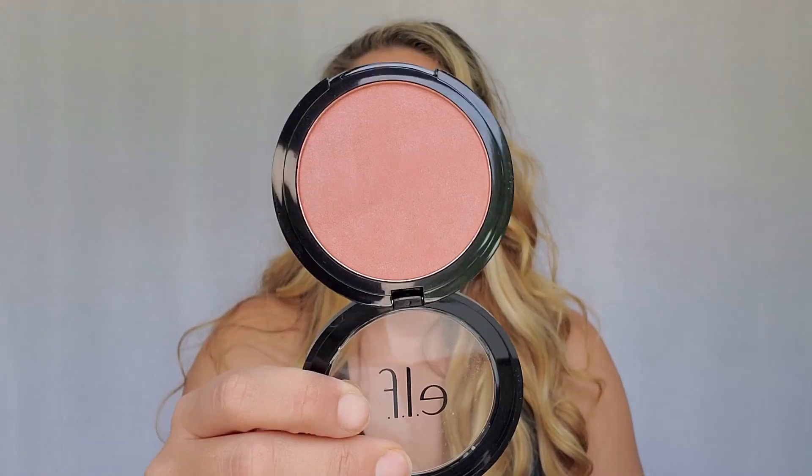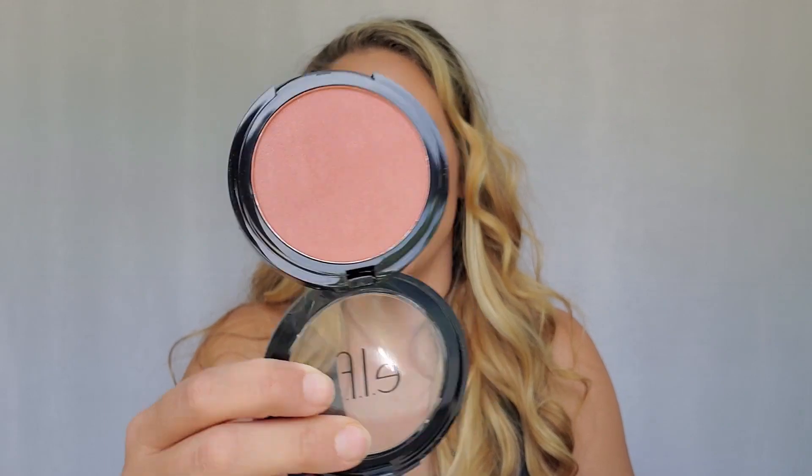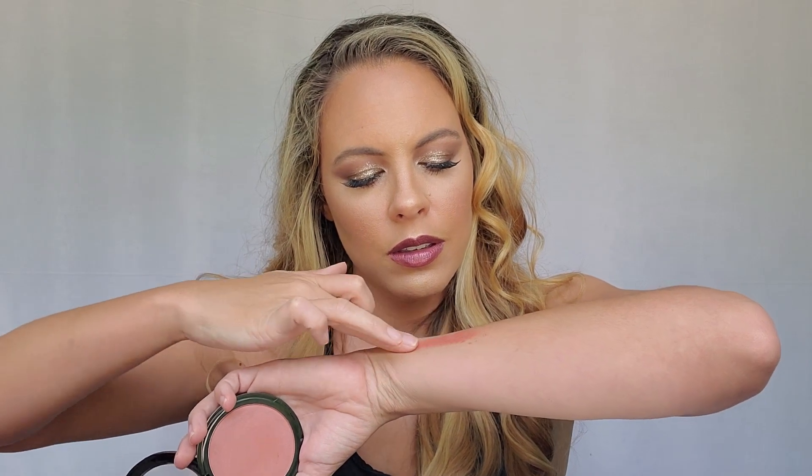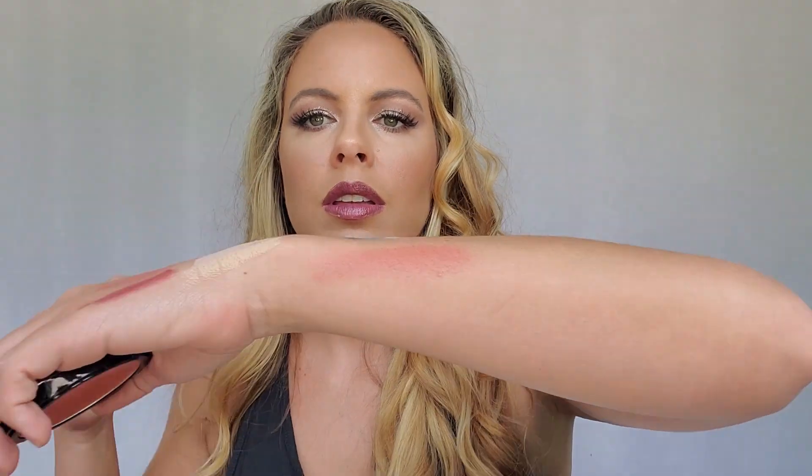Next up we have the Primer Infused Shimmer Blush in Always Breezy, and that is what it looks like. That feels really good. That is a really pretty color.